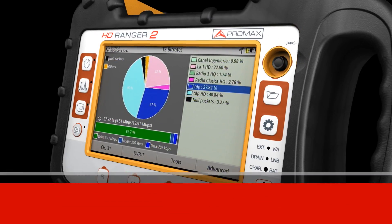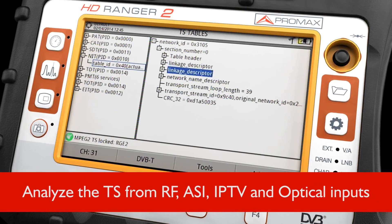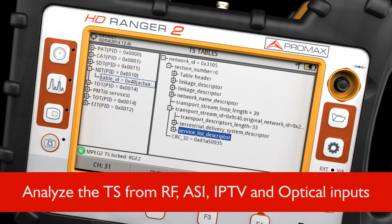With the built-in TS analyzer, you'll be able to test the TS received from the different inputs available. You can record the TS and easily export it for further analysis.